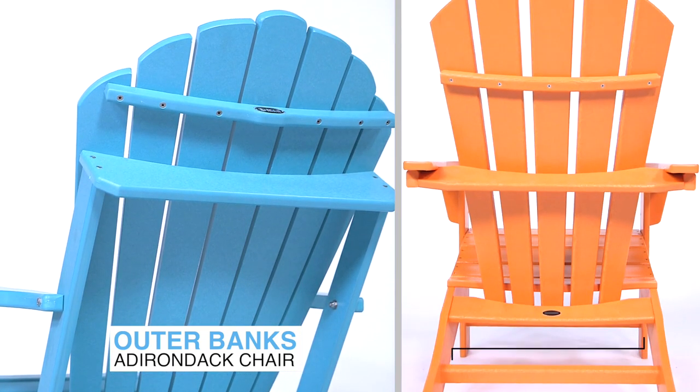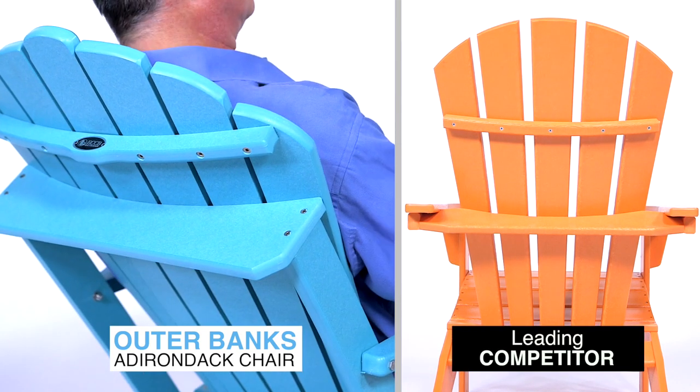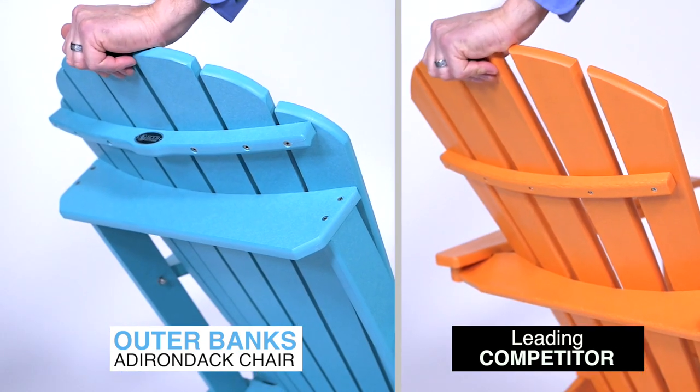Our competitor's chair only comes with five planks on the back and five on the seat. When you're leaning back relaxing in your chair for hours on end, the last thing you want is gaps between the back supports.